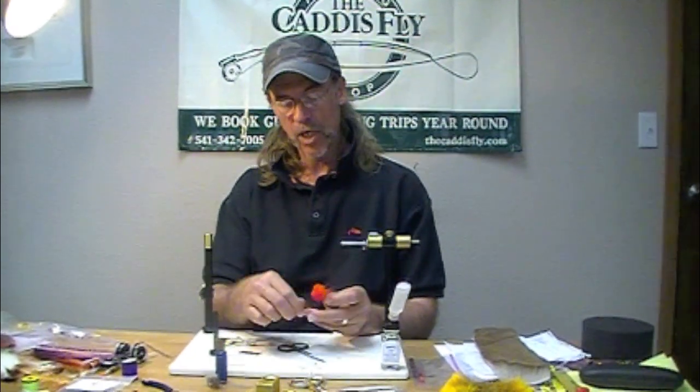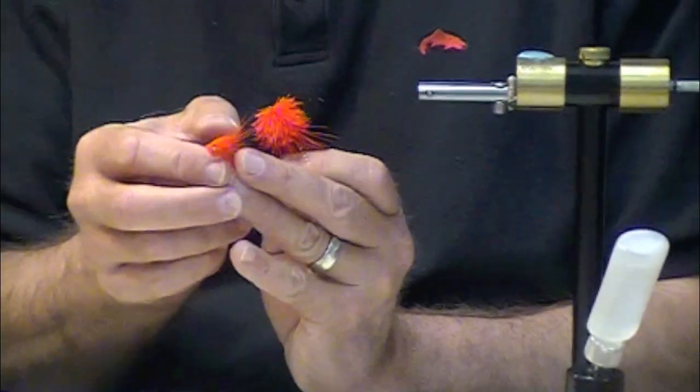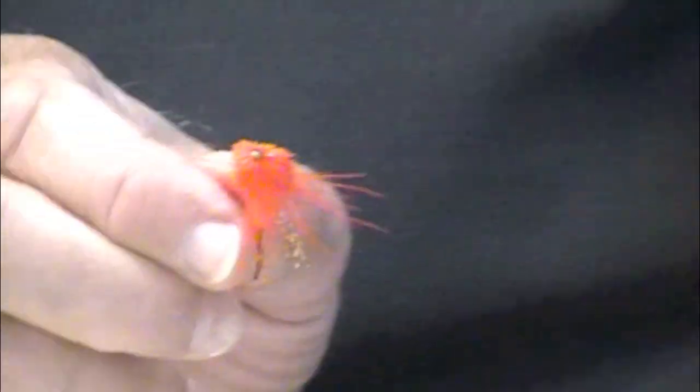We're going to show you how to shape a flat head on a muddler. See how that's kind of a narrow profile? Flat on the bottom and the top.